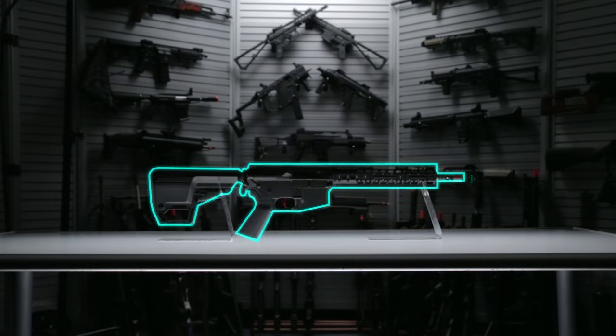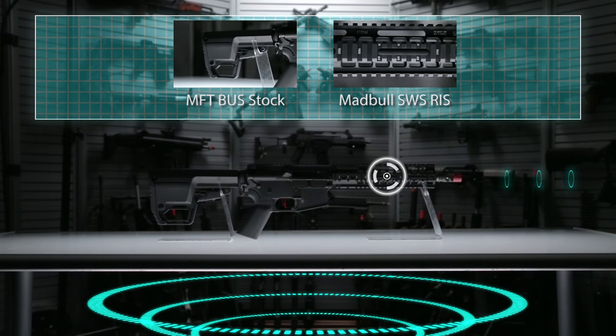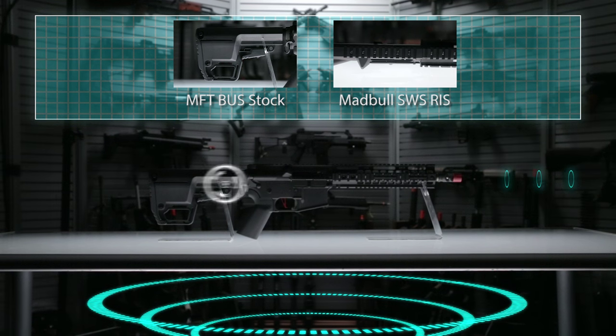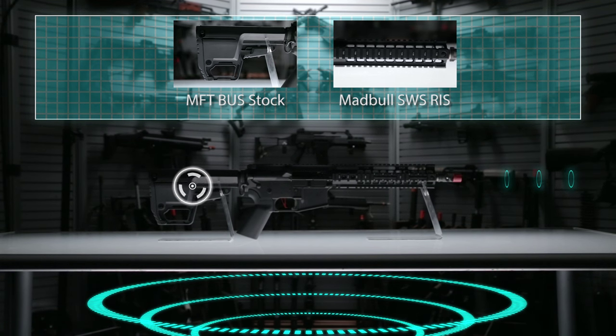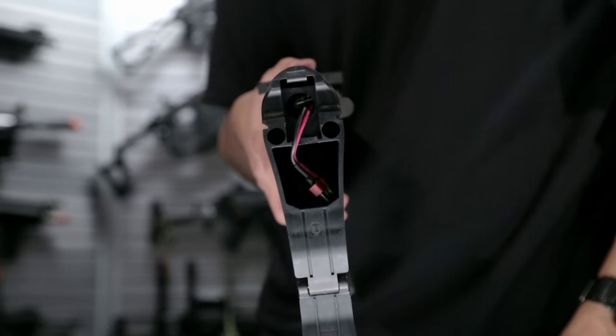The full length top rail matches up very well with the Madbull licensed SWS rail interface system up front, and in the back they've chosen to go with the MFT bus stock. That's got the battery compartment in it as well. It is wired to the rear and it's a very balanced platform.